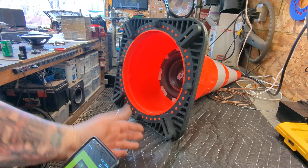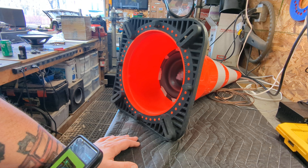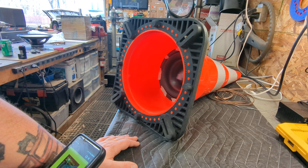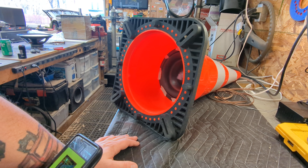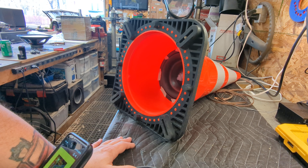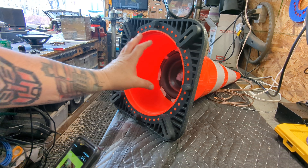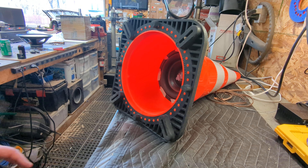I thought, okay, let's see what happens if we drop a speaker — a subwoofer — in it. And it's actually not horrible. This is more output than the bucket, I'll tell you that. I know it looks janky with the tape and all that stuff, but I just wanted to drop it in there and see what happens. If you moved it out a little bit, if you made a circle right here around this lip and plunked it in there — output-wise, this is the highest one so far.